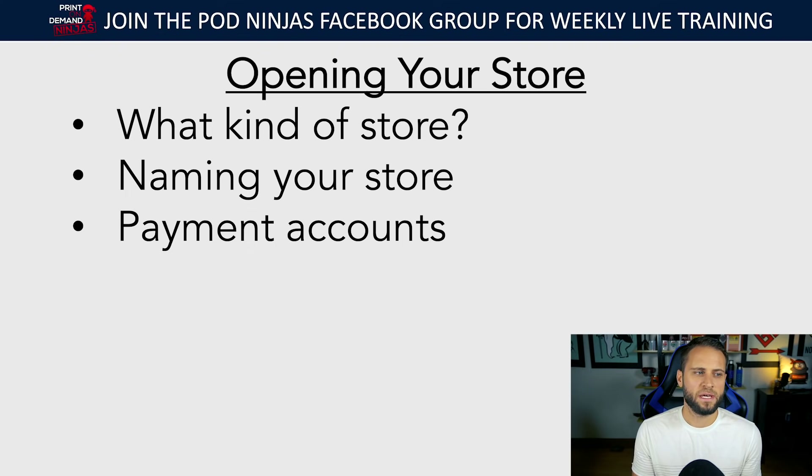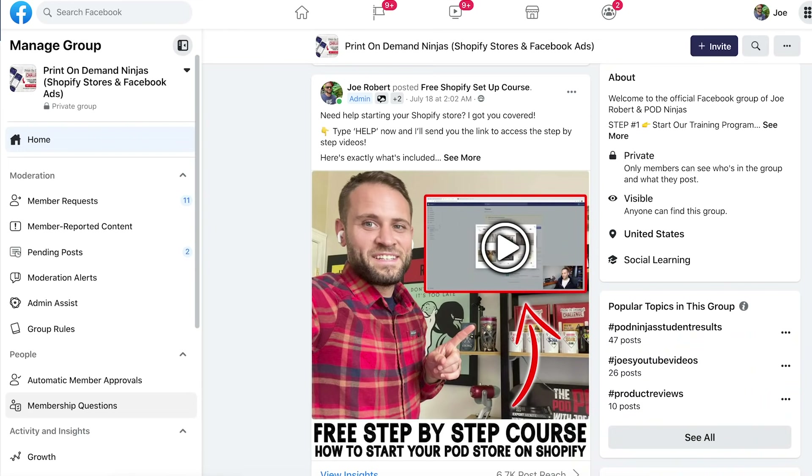When it comes to payment accounts, I live in the USA so I'd recommend using Shopify Payments and also PayPal. Those are two things you can set up in about 30 seconds. If you're on WooCommerce this process might take a little more time, but with Shopify you can set up payment accounts in just a couple of minutes. Inside the POD Ninjas Facebook group there's a free course called 123 POD where I show you how to set all of this up.